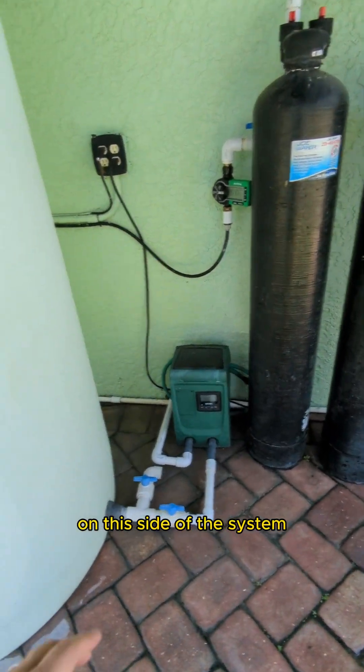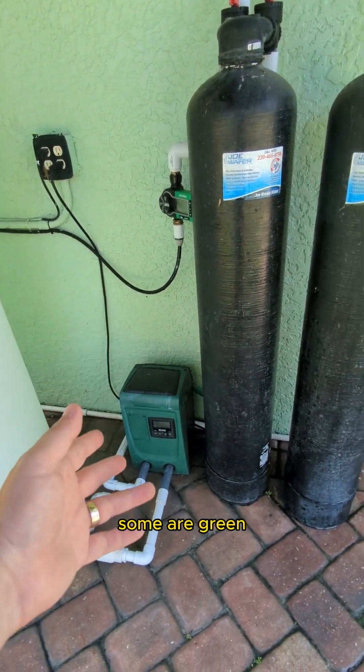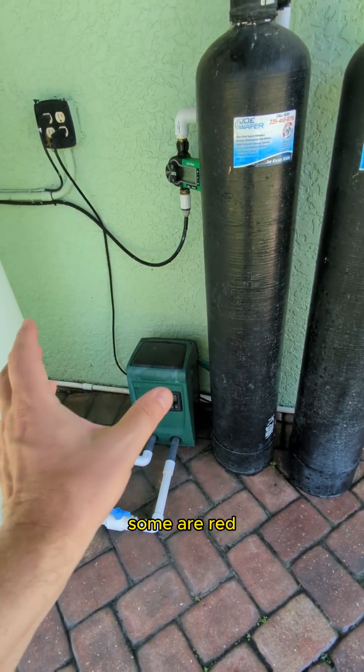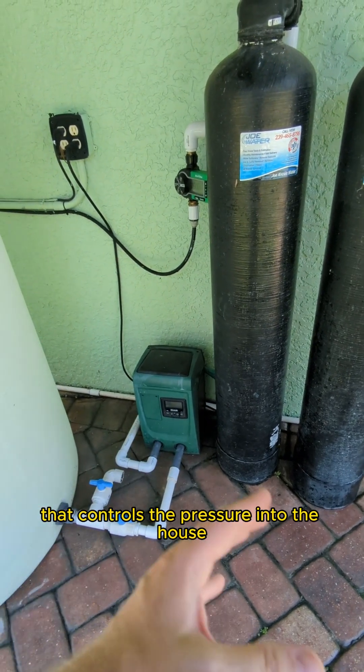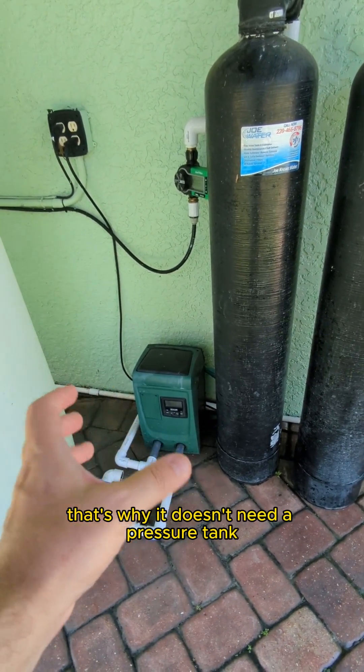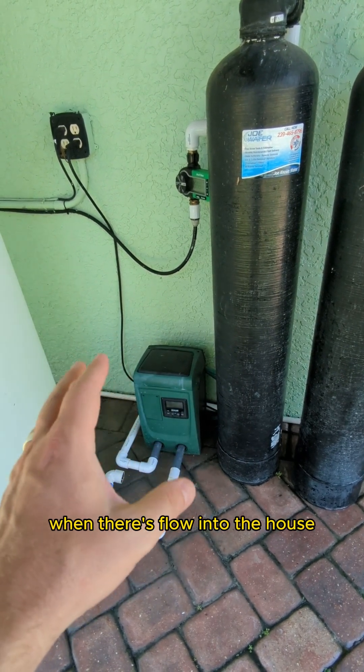On this side of the system, coming out of the storage tank, you will have a pump. Some are green, some are black, some are red, but this is a variable speed pump that controls the pressure into the house. That's why it doesn't need a pressure tank — it automatically turns on and off when there's flow into the house.